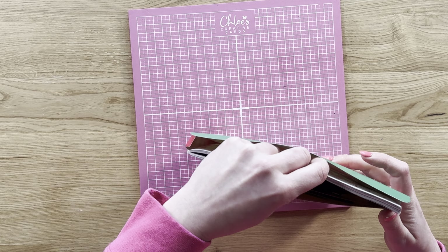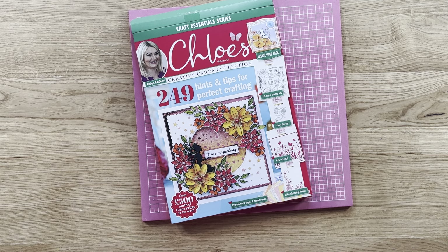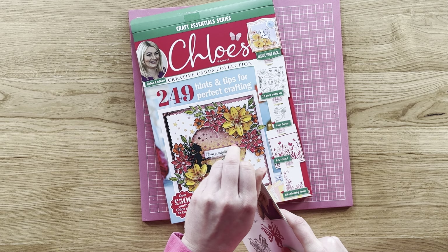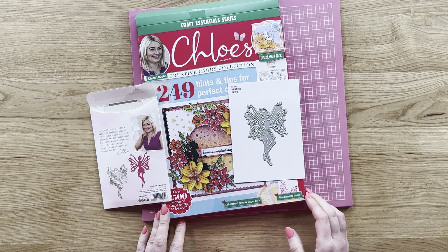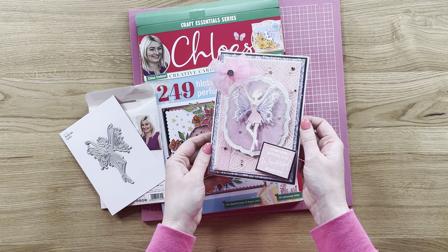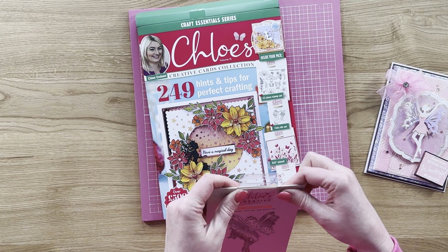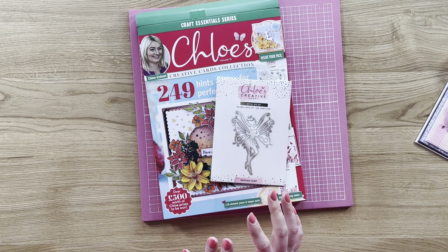You can get the box kit on its own, or for the first time ever we've done an extra little limited edition die. The limited edition die is this beautiful dancing fairy — honestly it looks amazing layered up. When you die cut this out and layer up the wings, look at how you can bring that to life. We have two options: the box kit on its own, or the box kit with the extra limited edition die. The die will only be available with the box kit — you can't buy it on its own, so if you want it you need to go for the bundle.